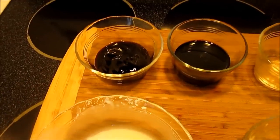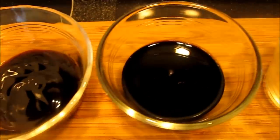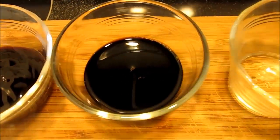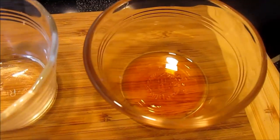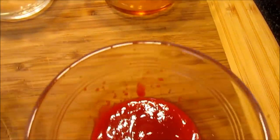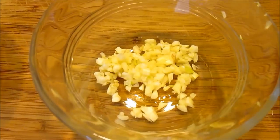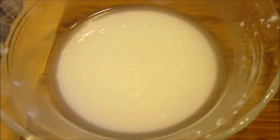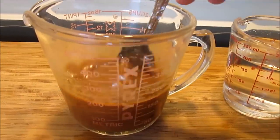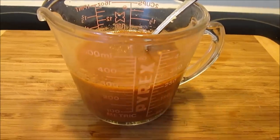For the sauce you want three tablespoons of soy sauce, two tablespoons of oyster sauce, one tablespoon of rice vinegar, one teaspoon of sesame oil, one to two teaspoons of sriracha sauce — this is optional — one tablespoon of minced garlic, and one tablespoon of cornstarch water slurry for thickening, and about a half a cup of water. You want to end up with about one and a half to one and three quarter cups of liquid.